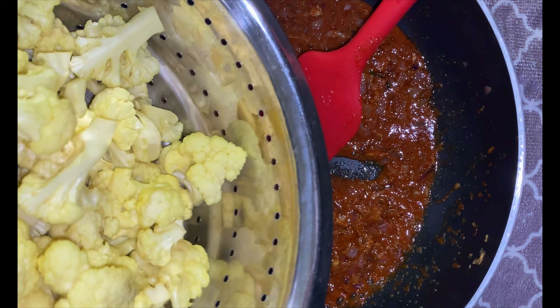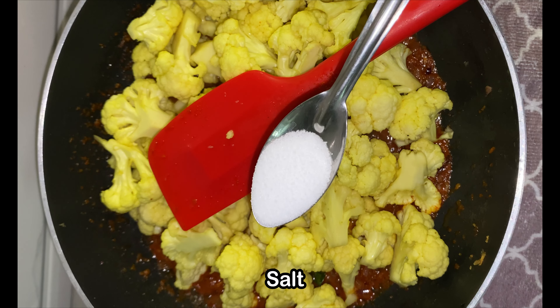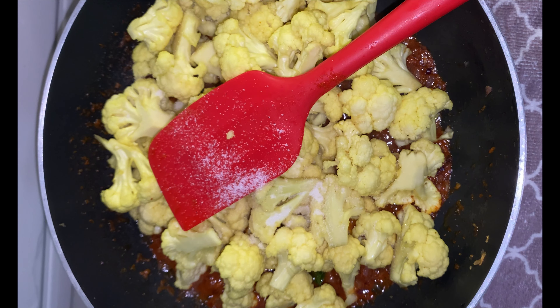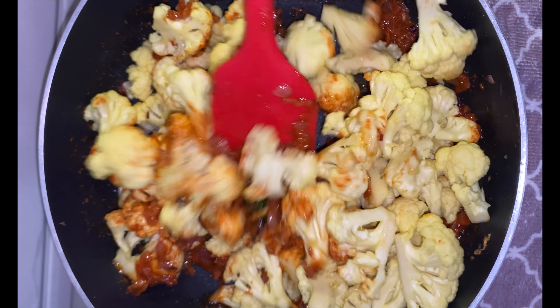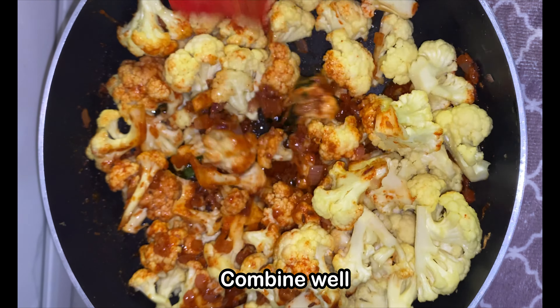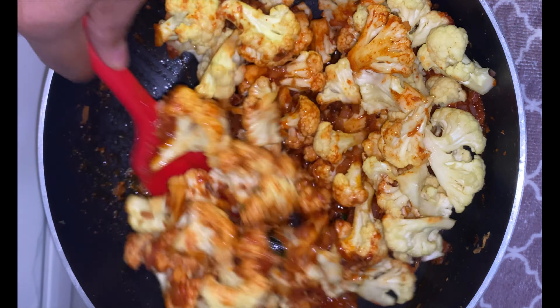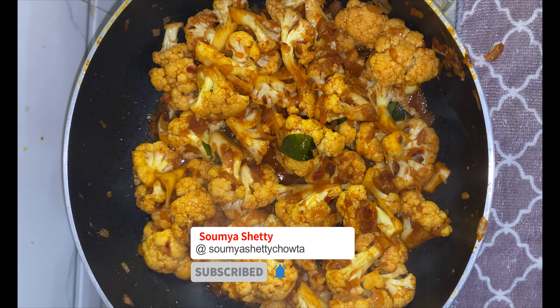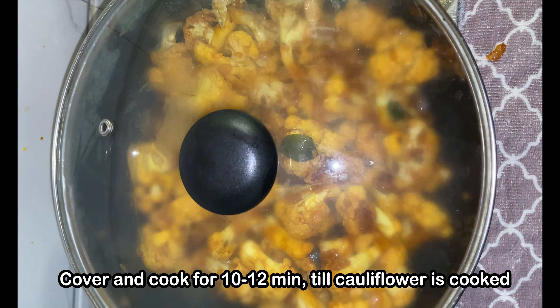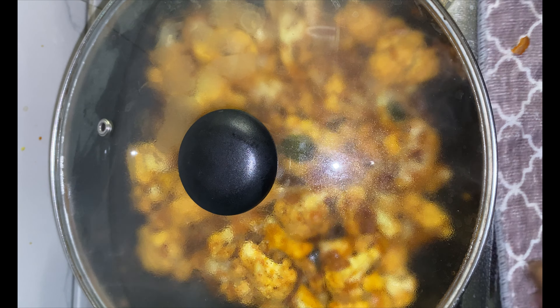Now add in the cauliflower and salt as per taste. You can also choose to fry the cauliflower before adding it. Mix it all well and let the masala coat each of the cauliflower florets really well. Add just a couple of tablespoons of water if it gets too dry — don't add a lot. Once combined well, cover and cook for 10 minutes or till the cauliflower is almost 90% cooked.